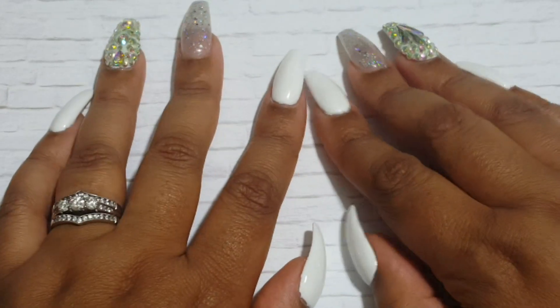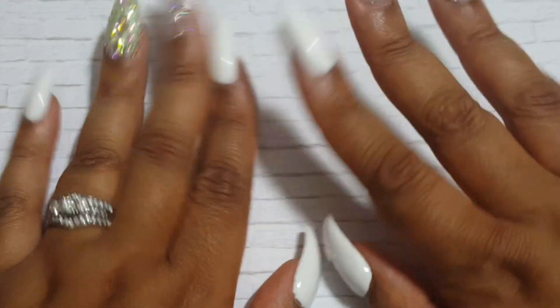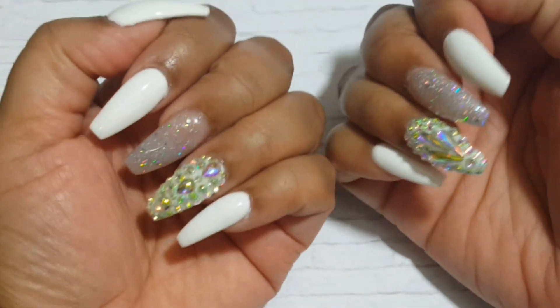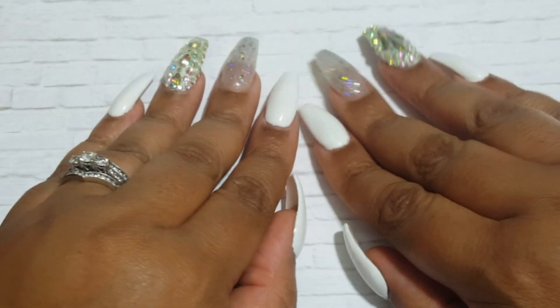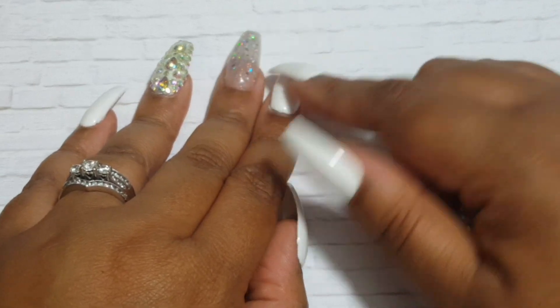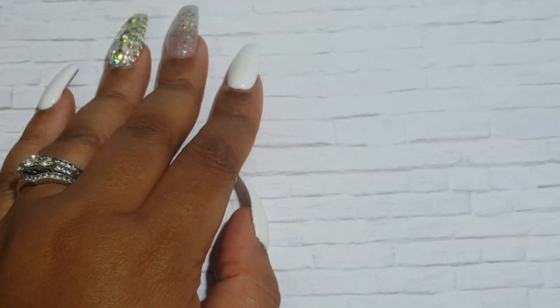Okay guys, I'm back — I had to do a little research. I think it could either be 'Twinkle Twinkle' or 'Snowflake.' I didn't want to leave you guys hanging, and I think I've had this before — if I go back and find it I'll let you know exactly what it is. But yeah, for real, I'm gone — bye, hope you enjoy!